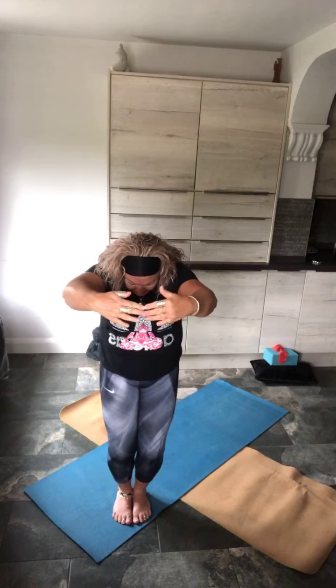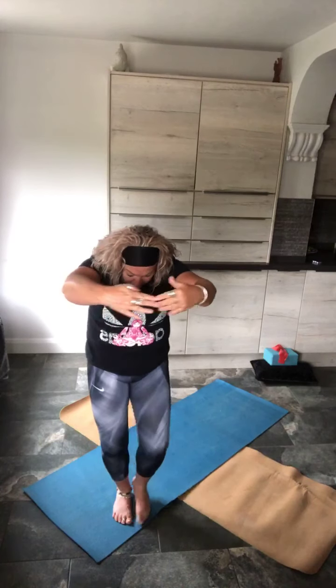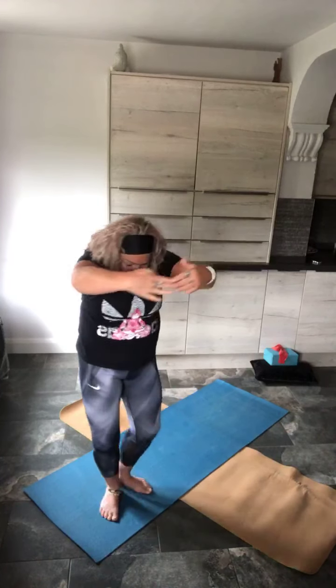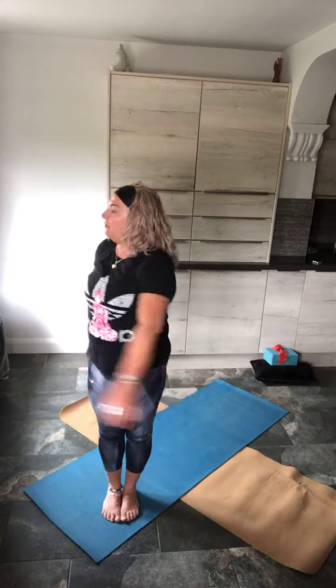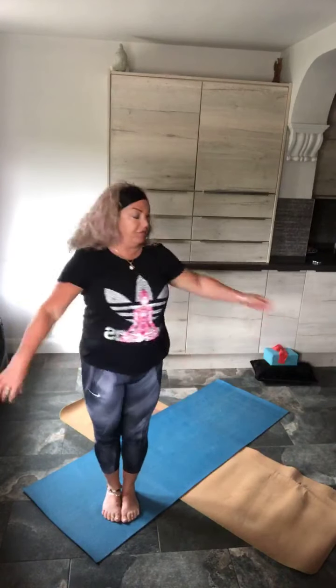Now inhale, bend the knees — big hug position. Hold it there, really round off the spine. From a side view you're here. Good, release down. From here, rotations through that midsection — big rotations. Just let the arms flop around you, there's no control in this. You're just letting them wrap around you. A little quicker if you can.